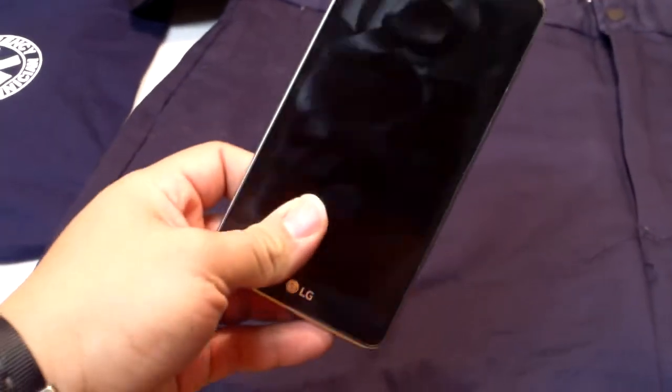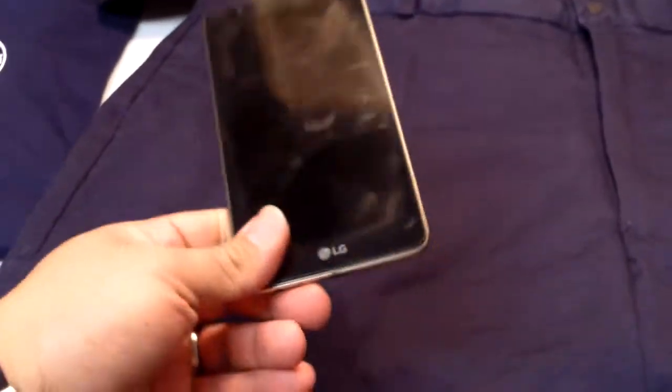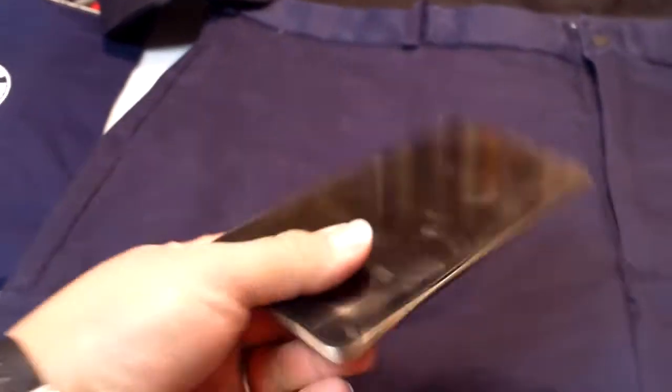But this phone held up. It's been through structure fires and grass fires. When I was a cart pusher at Walmart I had it in my pocket, so it stood negative 14, 15 below zero, and extreme heat in the summertime. It was a good phone.